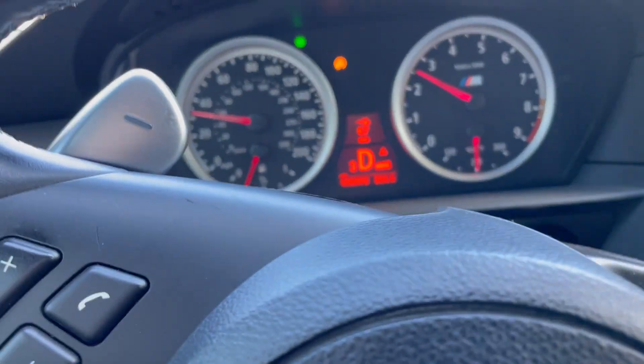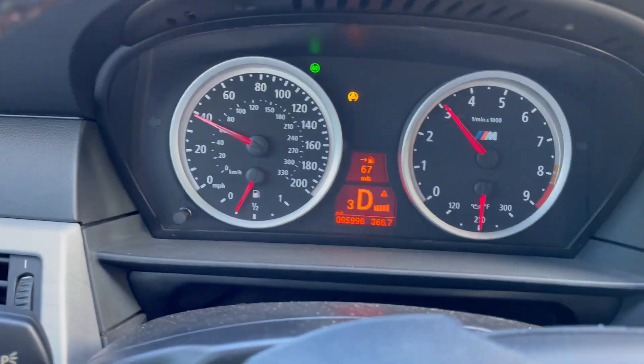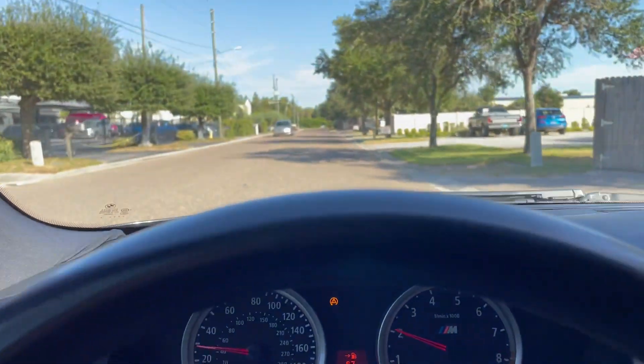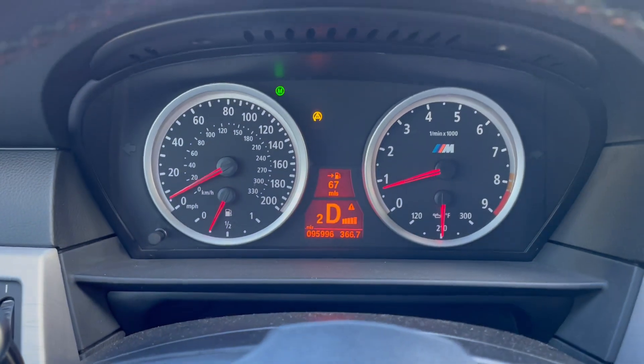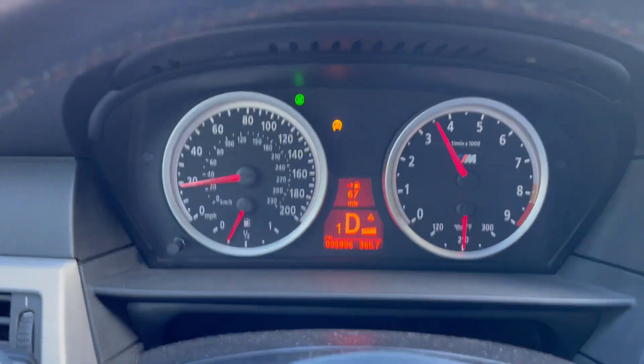We are in M mode but I decided to put it into automatic shifting so you guys can see kind of how that works. We'll come to a stop here. Just give it a little bit of throttle, not much.